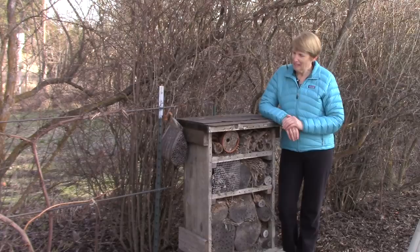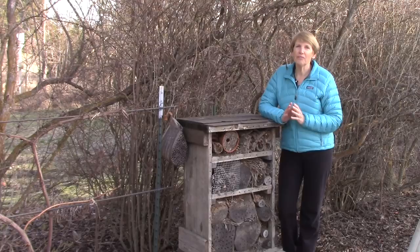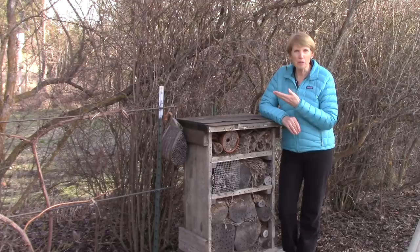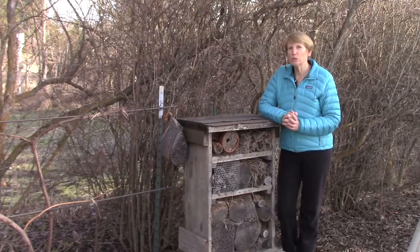My husband and I built this one a couple of years ago. The purpose of an insect hotel is to house beneficial insects and pollinators. This is a very important component of a productive vegetable garden, and if you have an orchard or a berry patch. The pollinators are going to pollinate flowers on fruiting plants, and beneficial insects are going to help you out in your garden because they will take care of the damaging types of insects.